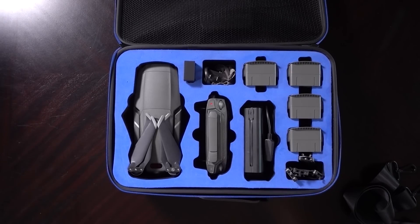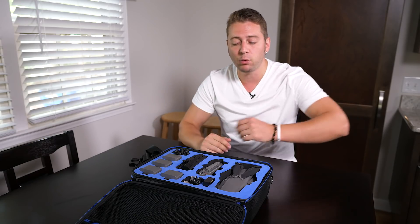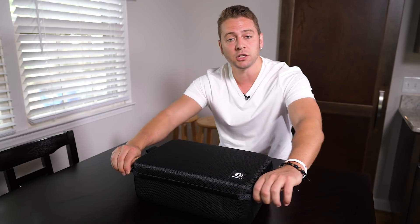I think it's a winner. Link in the video description. Also check my website, edricker.com, for a list of other things that I use for the Mavic 2 and other drones that I frequently use. The Mavic 2 Travel Case by Dacket — thanks so much for watching everybody, and until next time, happy flying.